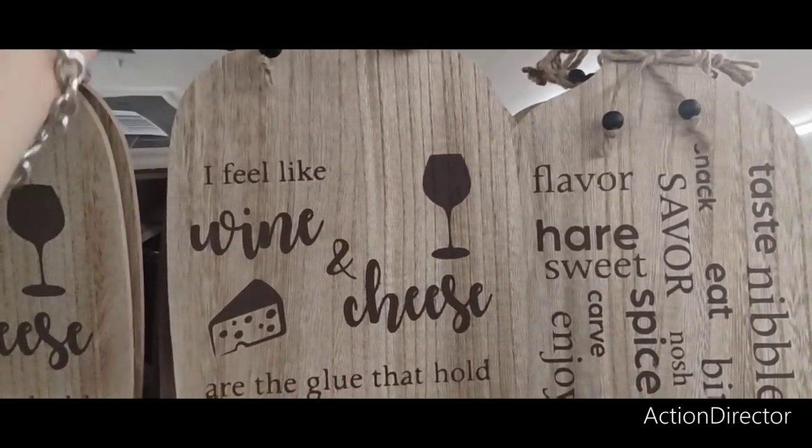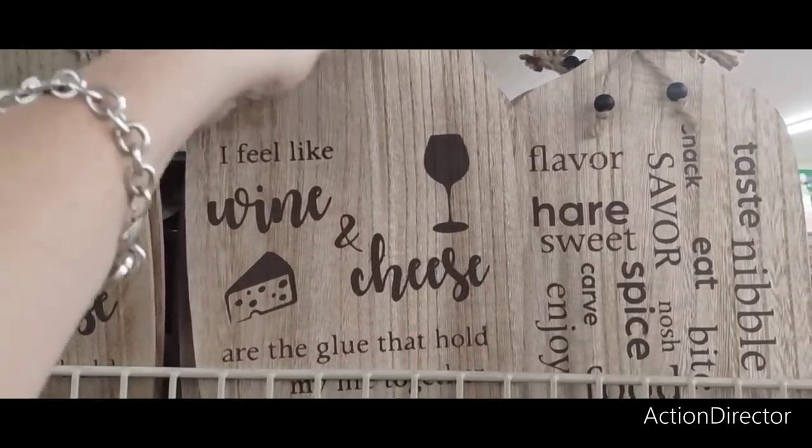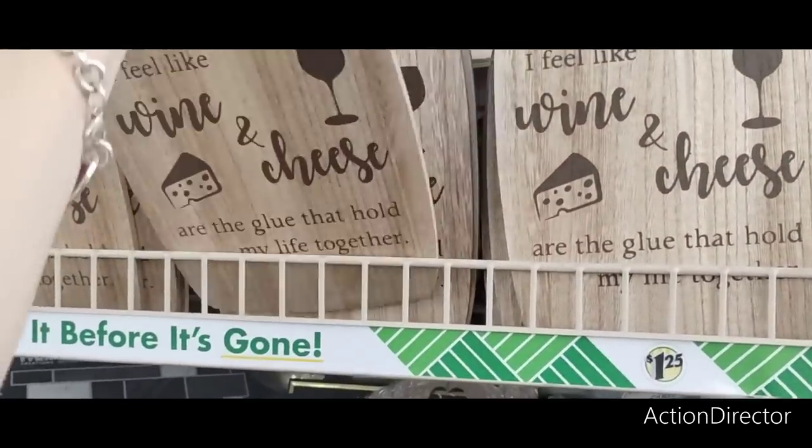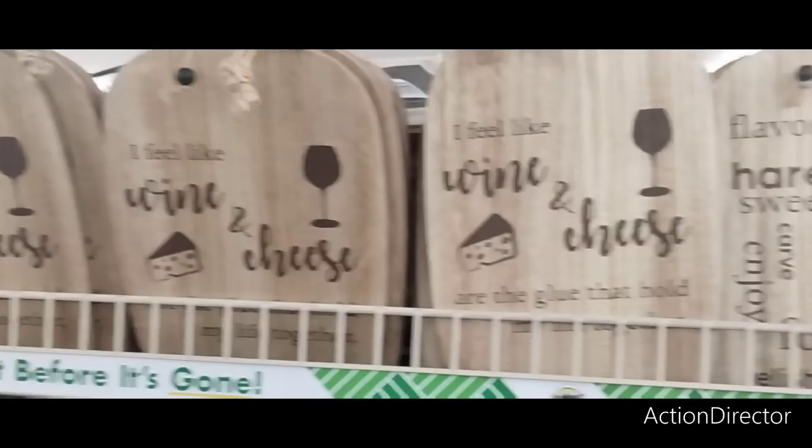These are really nice — they have little beads and you can hang them. They're really nicely made.